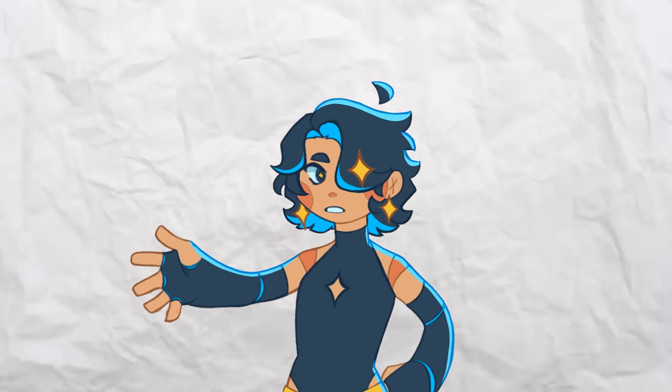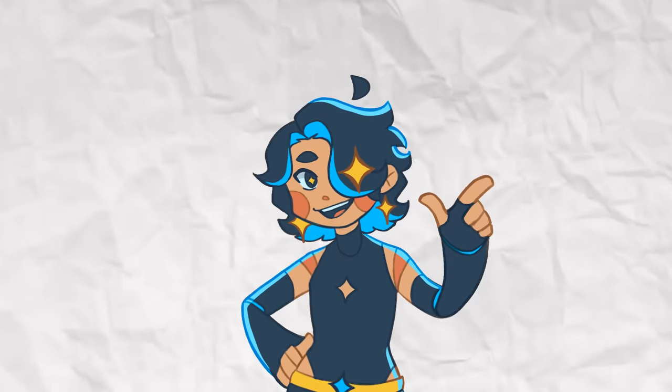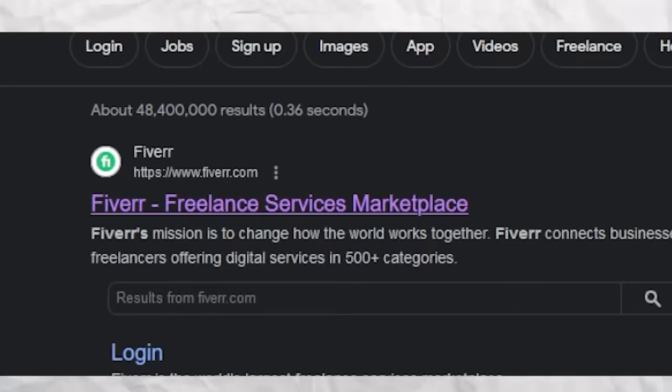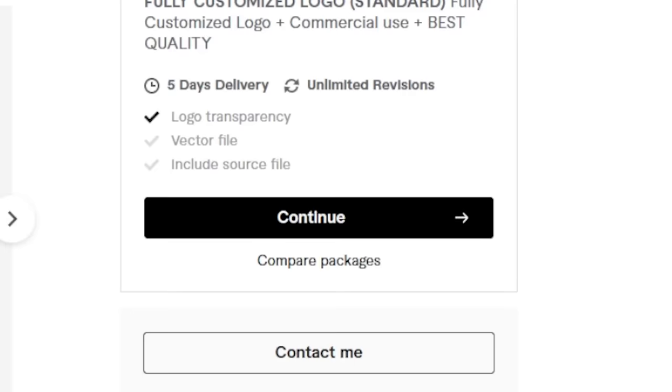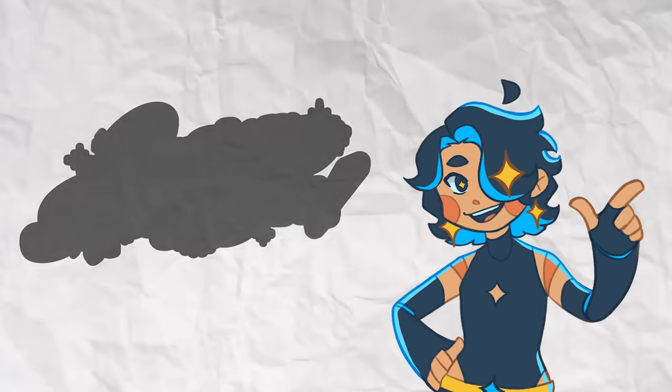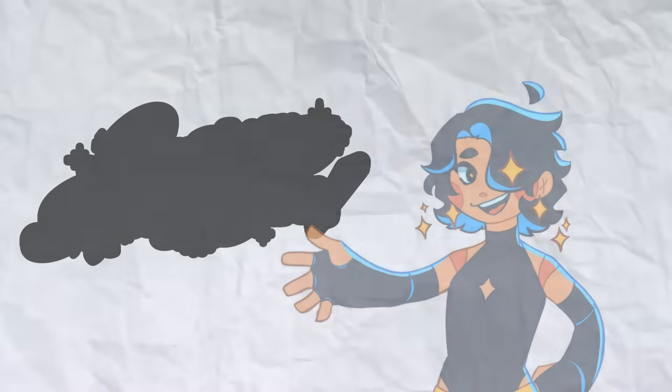As much as I love how the final designs turned out, I felt like they needed something more — something to really make them feel like a Pretty Cure team. So naturally, I went on to Fiverr, found an amazing logo designer, and commissioned a logo to be made for them. And so after all of that, I am proud to present to you: Crystallize Pretty Cure.